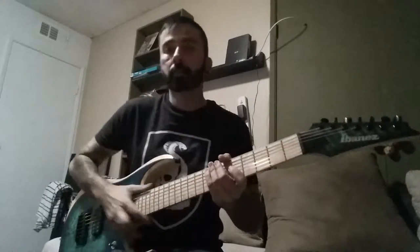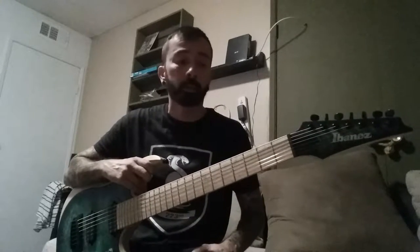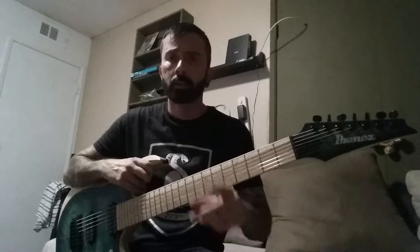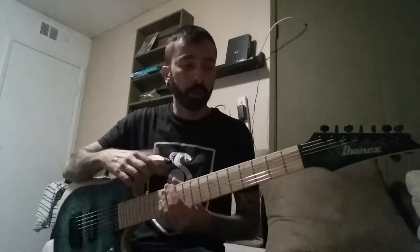What's up guys, it's a new guitar day. This is an Ibanez RGDIX7MPB — yeah, I said that all wrong. I don't know what all those letters mean, but it means cool bird's eye maple neck.